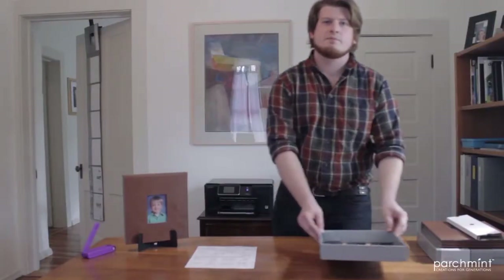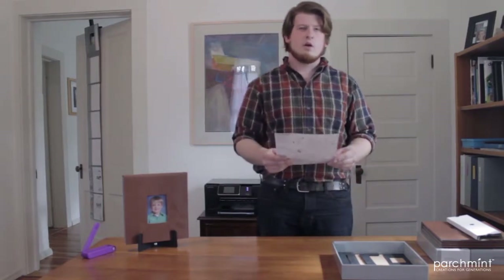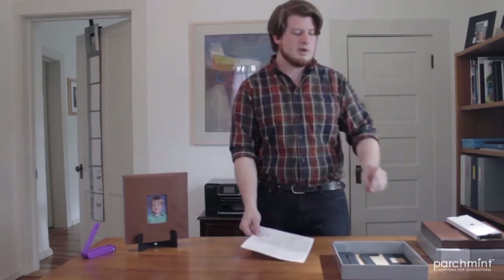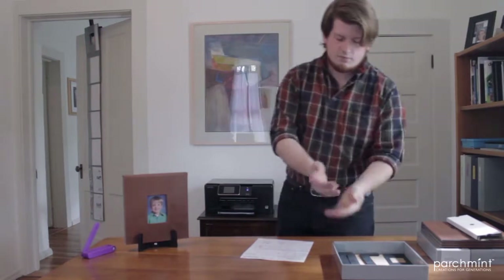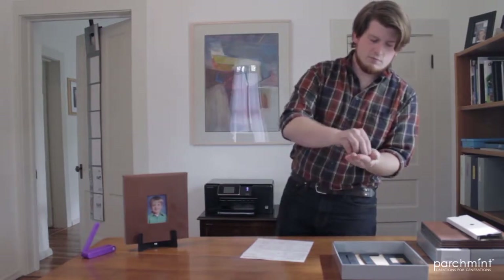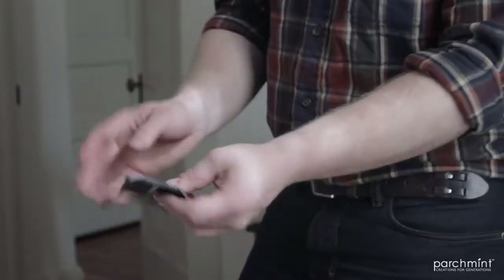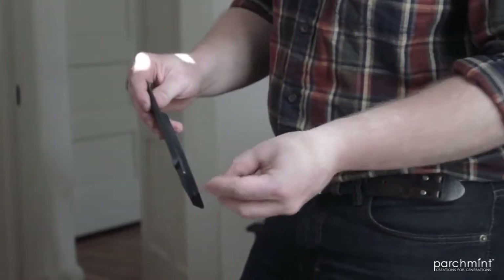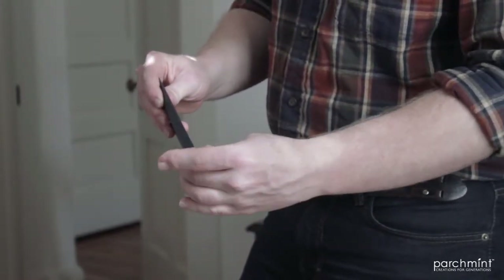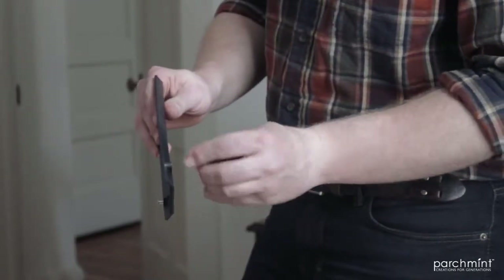Let's put the box aside and look at the instruction sheet. According to this, I need to find the hardware bag and find the two rivets inside. Next we must find the back plate, and put the rivets all the way through the back until they are flush with the back side — like this.